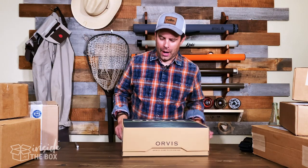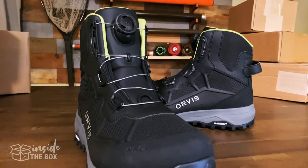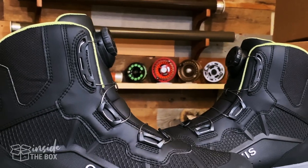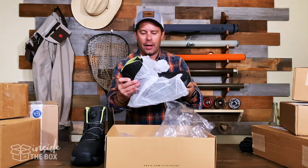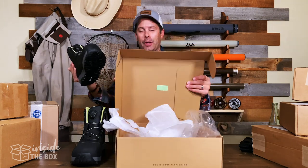All right, so let's open up the box here and check these out. This is the Orvis Pro Series and this is the new BOA wading boot. These are actually yet to be released — we get a bit of a sneak peek at these, and I'm really excited to check these out.